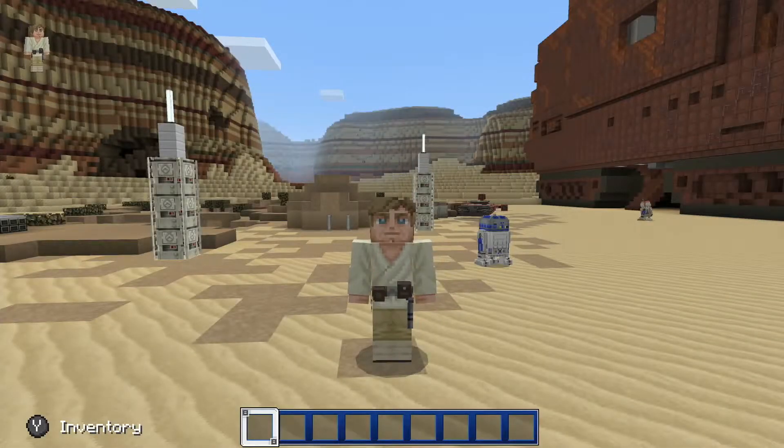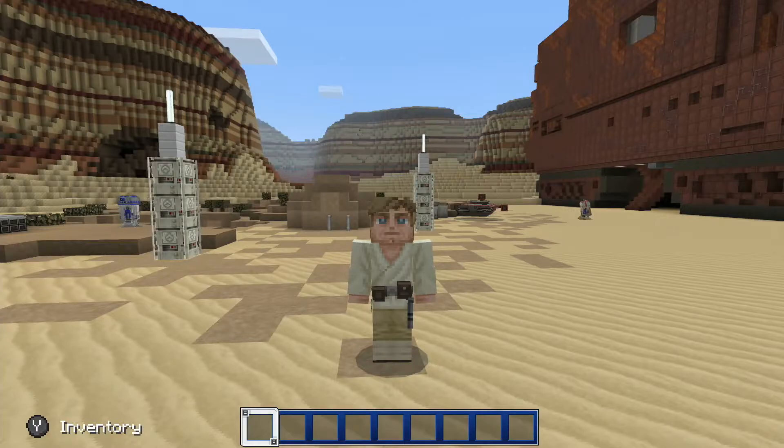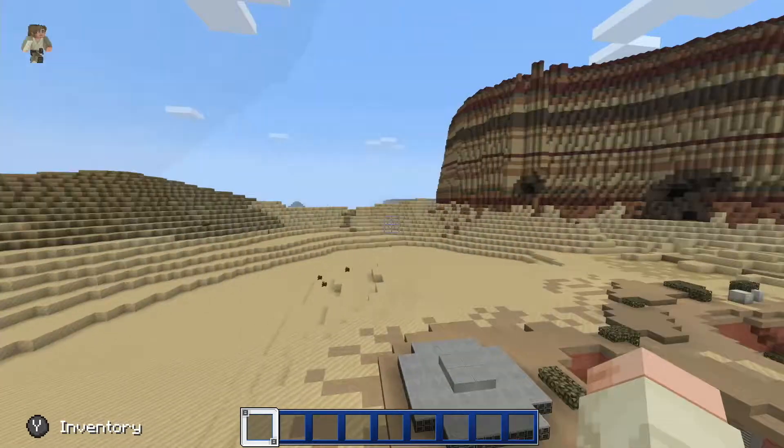Hey, what is up everyone, my name is Torsten from Nintorstendo, the channel that is all about video games and more. Today we are going to be taking a look at Minecraft's new Star Wars mashup pack, and I'm going to be showing you how to find baby Yoda, so let's get straight into it.